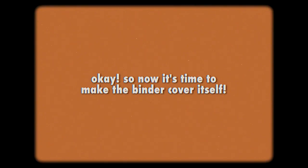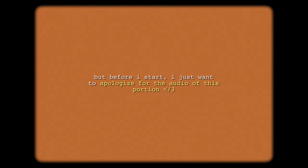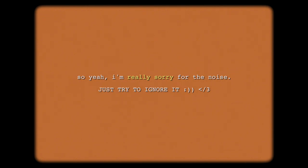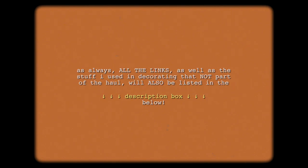Now it's time to make the binder cover itself. But before I start, I just want to apologize for the audio of this portion, because I was streaming on Spotify with my earphones plugged to my iPad and I had no idea my external mic was strong enough to pick up the sounds coming from the earphones. So I'm really sorry for the noise — just try to ignore it. As always, all the links as well as the stuff I used in decorating that are not part of the haul will also be listed in the description box below. So let's get started.